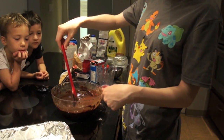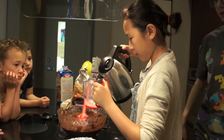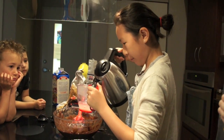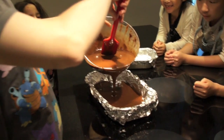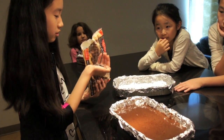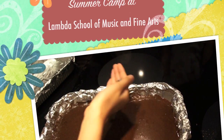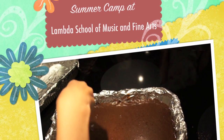So now we need oil. Can you tell me? It looks like coffee now. It looks like coffee. Oops. Is it like coffee? It's too hot.